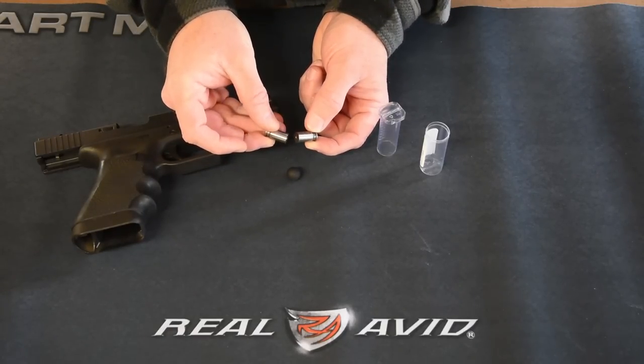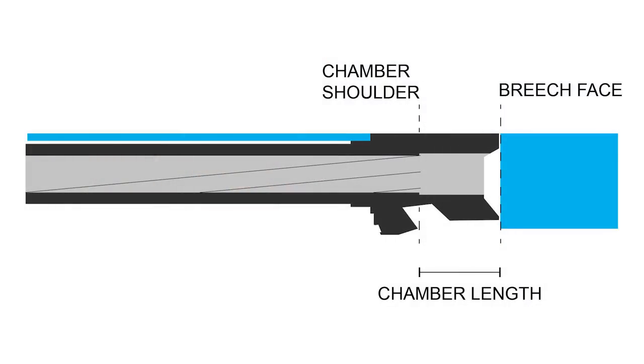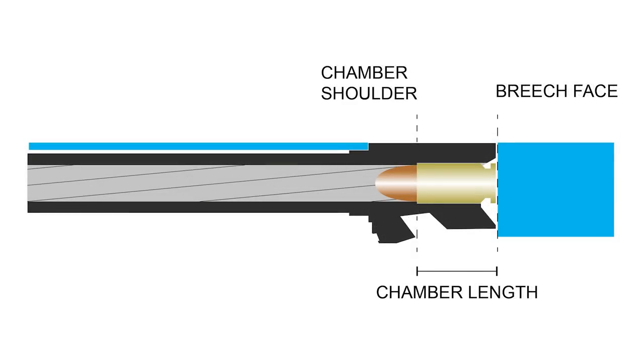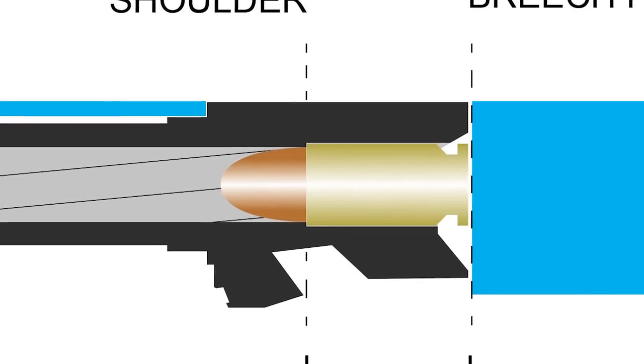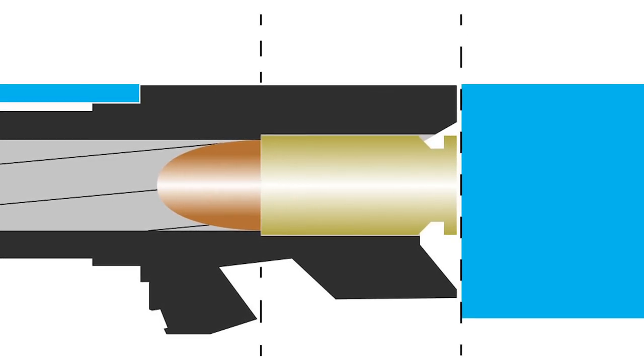SAMI stands for Shooting Arms and Ammunition Manufacturers Institute. Chamber length is measured from the breech face — where the firing pin protrudes — to the chamber shoulder where the cartridge case mouth abuts. An ideal chamber length fully supports the cartridge, meaning the cartridge head almost or only lightly contacts the breech face and the cartridge case mouth is in contact with the chamber shoulder when in the closed and locked firing position. For a 9x19mm chamber, SAMI allows a .754 inch minimum and a .776 inch maximum — a difference of only .022 inches.